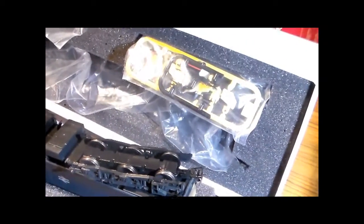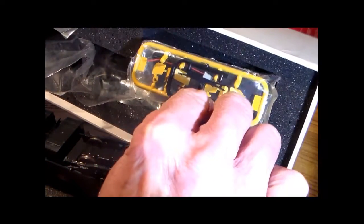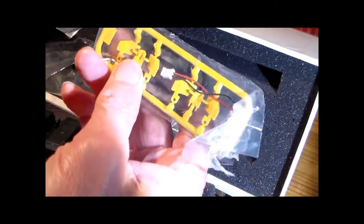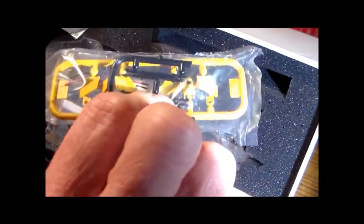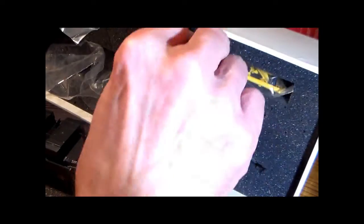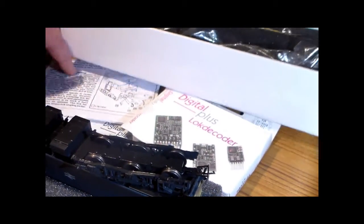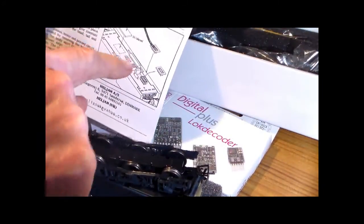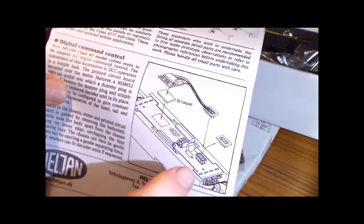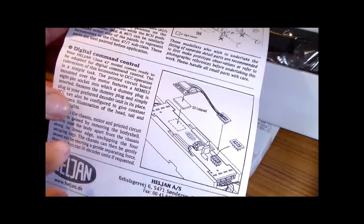It's got the snow plows and all sorts of extra details in there, including an extender plug — not sure what that little plug with a couple of wires is for — and the instructions do show you how to add a DCC chip.